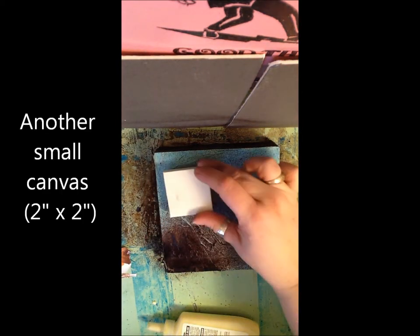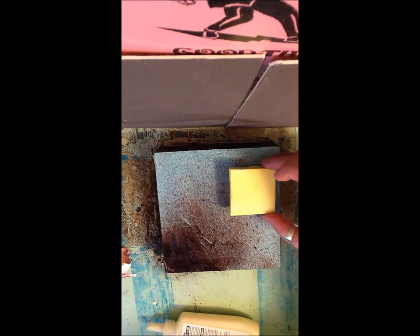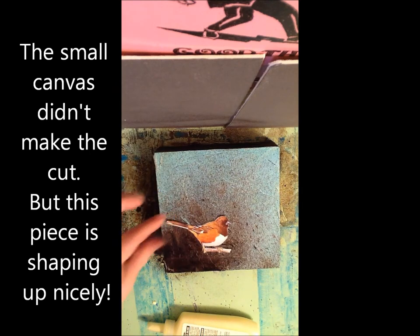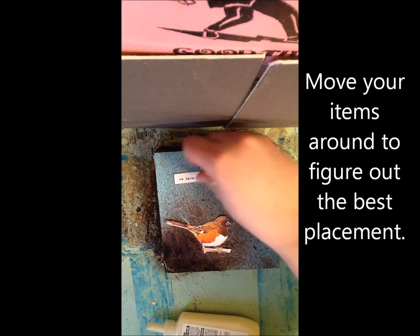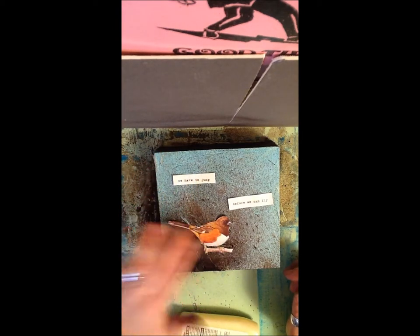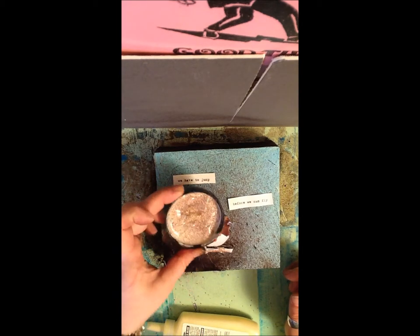I thought about putting another one of these on — I do have one that's already ready, already tissue-papered in yellow — but I'm not really sure that I like that. I'm just going to lay it there just to see. I think I'm just going to go with this. I'm testing out my placement and then I'm going to do the same thing as before — acrylic medium. Look at my acrylic medium — the overspray. I think that's going to work though still.